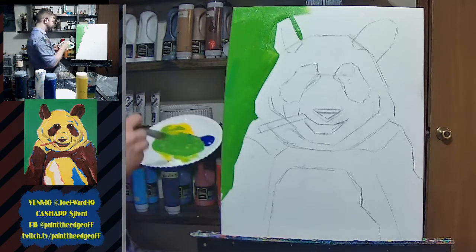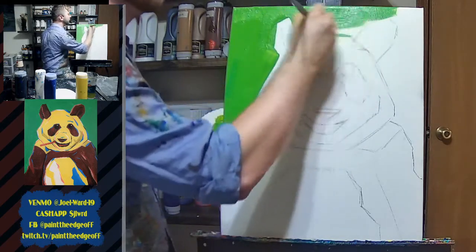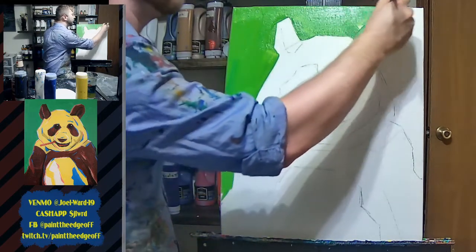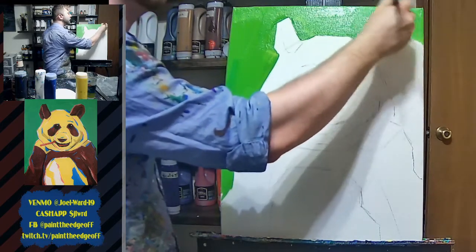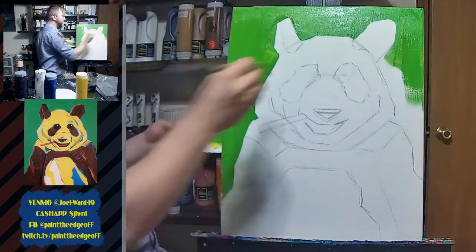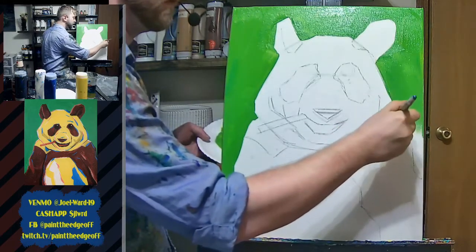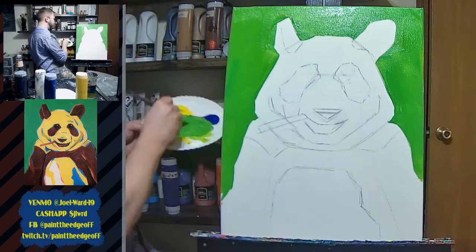Filling in the panda bear background — this is the panda during the pandaemic. Sorry if that joke was pandering. Also as I do this I like to go ahead and fill in the side edges. I'm painting all the sides green. I like to paint the side edges so it's one solid color — it just looks nice to have the sides painted. I'll paint the top and sides but not the bottom until the end.